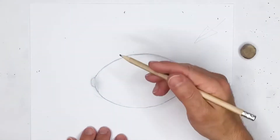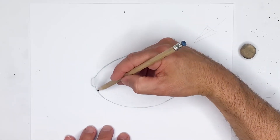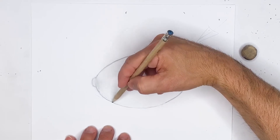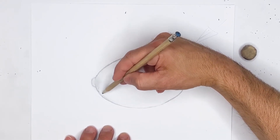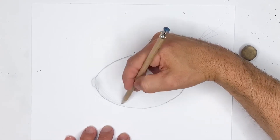Our light source is coming from the top right. Typically what we will do is just make sure that we have some shading down here as well — very easily and very quickly, just do some light shading. I'm actually going to change pencils shortly. I just wanted to kind of show you where this was going.